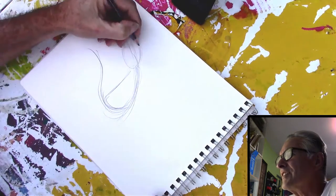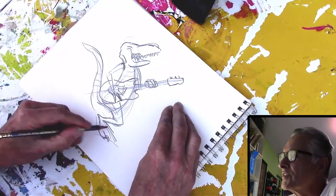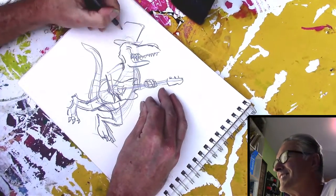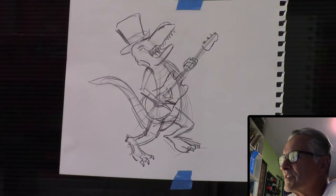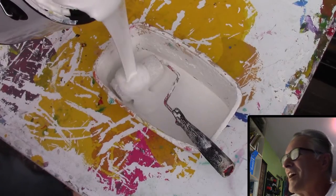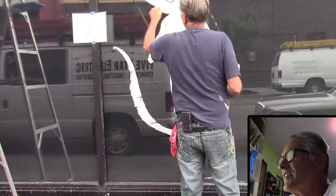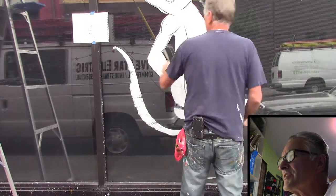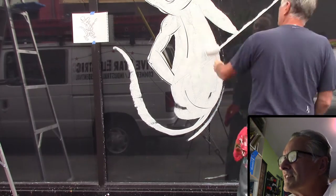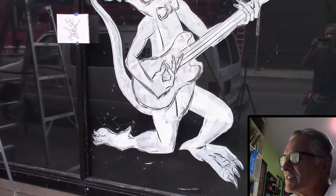Here I'm doing a sketch of a velociraptor playing an electric guitar, and I'm also going to put a top hat and a bow tie on him. I take this to the window — you can see me in reflection shaking it up, pouring my white, rolling it out, and away I go. On the left I've got the sketch, and that's the only one I sketched out. The others I just did on the window, but this one has an electric guitar so it's more detailed with a specific pose, so it's good to have reference.